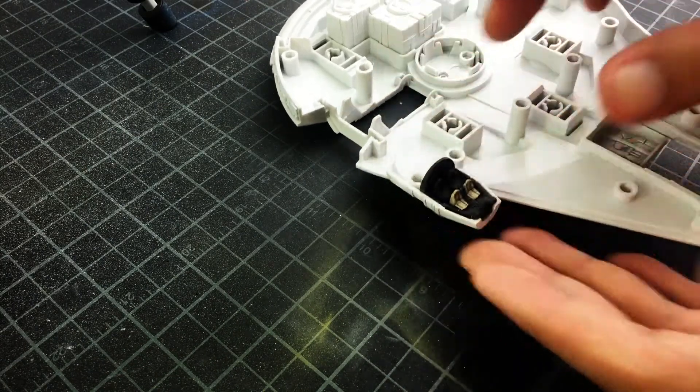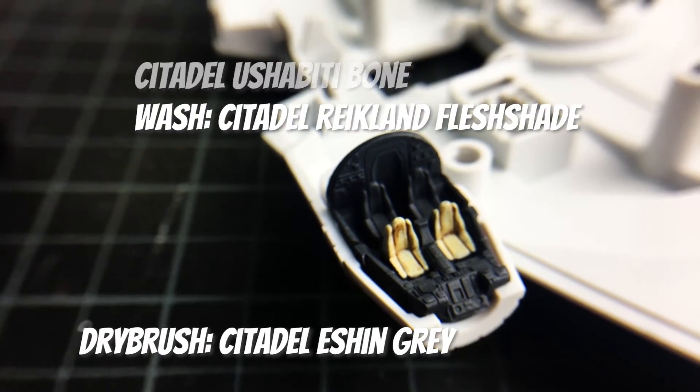I completed the cockpit by using the following colors and using some dry brushing and washing techniques.